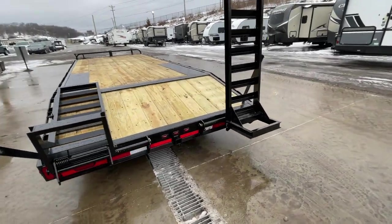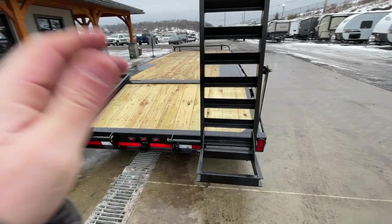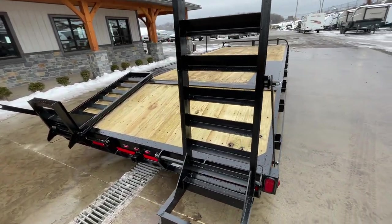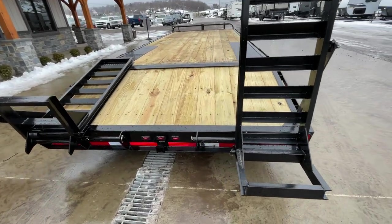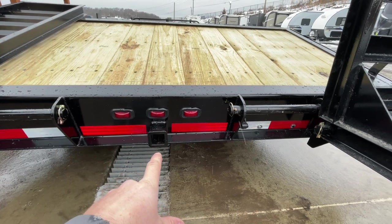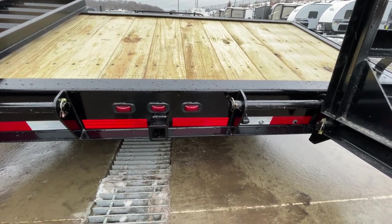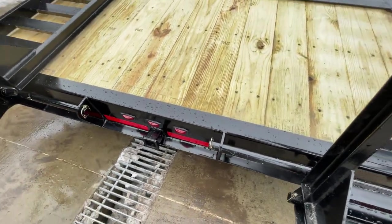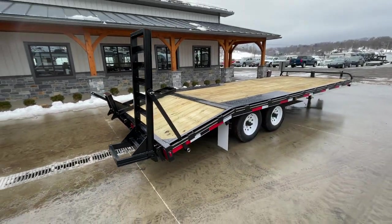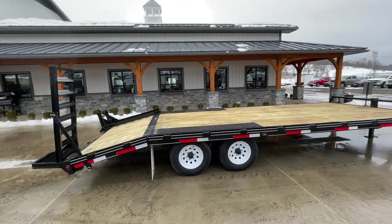We have manufacturers that do both a self-cleaning tread plate beaver tail and the wood beaver tail. This does have the wood beaver tail — a lot of folks don't have a real strong preference on the 10Ks. You'll also notice it's got the rearward Class III hitch, which is just something Korn Pro has done for a long time.